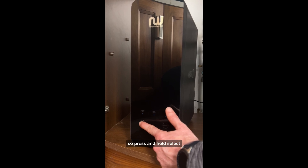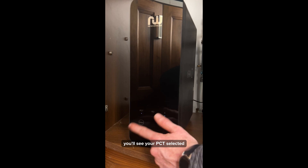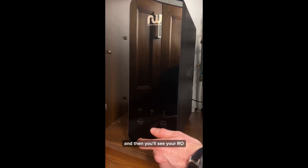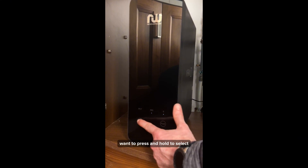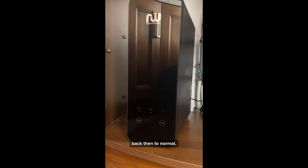Press and hold select and you'll see PCT selected, then press select again and you'll see RO. Press and hold select and that will reset it back to normal.